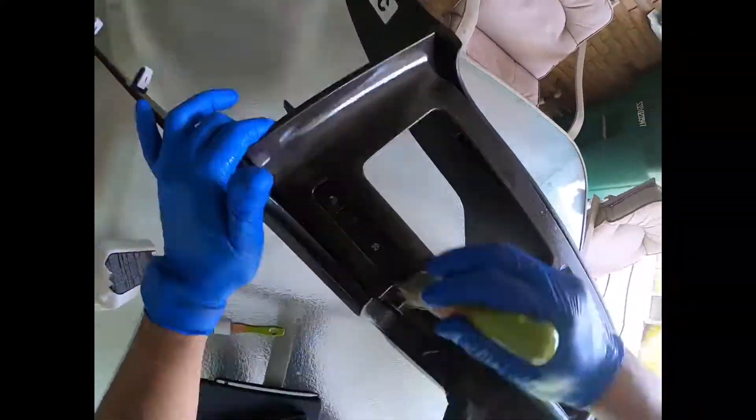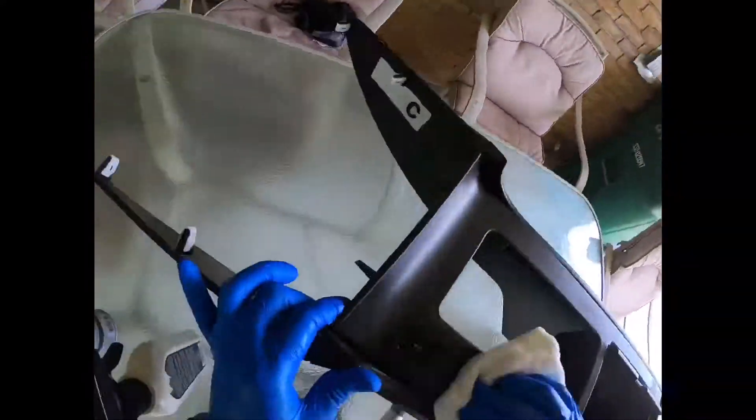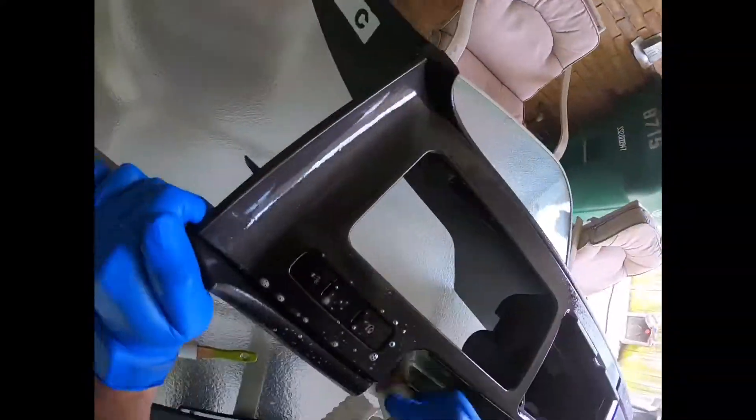I start by brushing off as much loose dirt as I can, also using the compressor that you see right there — same idea. It just hasn't got as much dirt, so my brushes won't get that dirty.